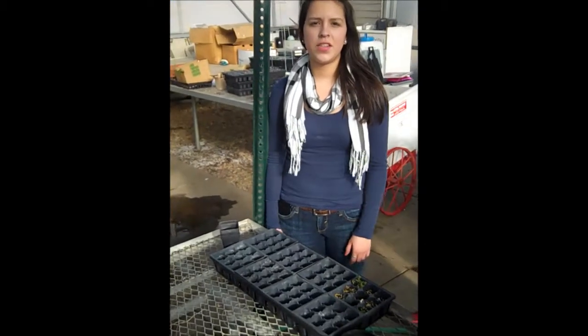Hi, I'm Olga, and today we are going to teach you about how to take care of your own poinsettia, all the way from preparation to selling them.